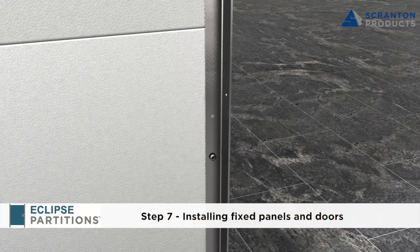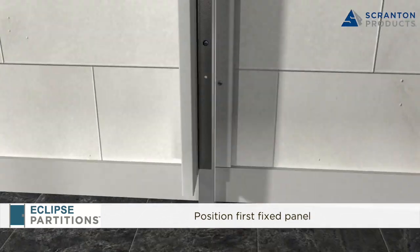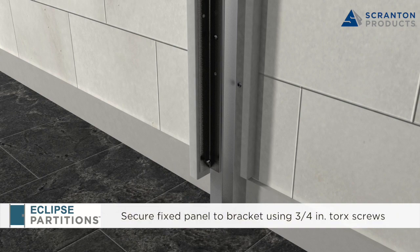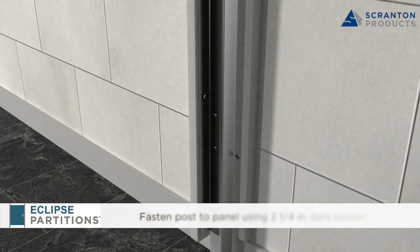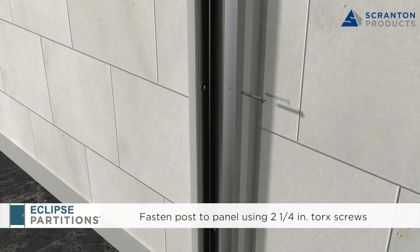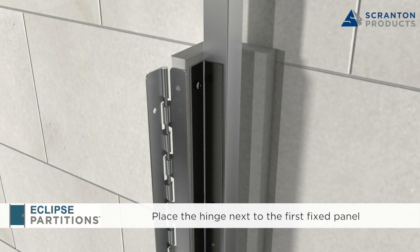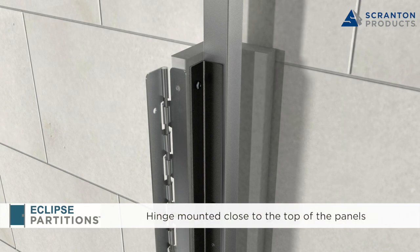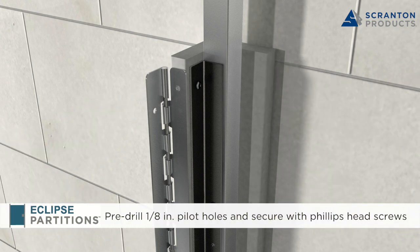Step 7: Installing Fixed Panels and Doors. Bump the first piece of plastic up against the wall and maintain the required height above the finished floor. Secure the fixed panel to the bracket using 3/4 inch Torx screws, then secure the post to the fixed panel by inserting 2-1/4 inch Torx screws through the pre-drilled holes in the back of the post. Place the hinge next to the side of the first fixed panel with the edge flush with the face of the plastic. Outswing doors will have the knuckles on the outside while in-swing doors will have the knuckles on the inside. The Eclipse 2 hinge will be mounted closer to but not flush with the top of the doors and panels. Pre-drill 1/8 inch pilot holes in the center of the hinge holes and secure the hinge using the supplied 1 inch Phillips head screws.